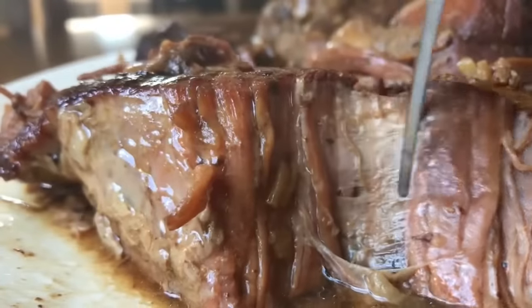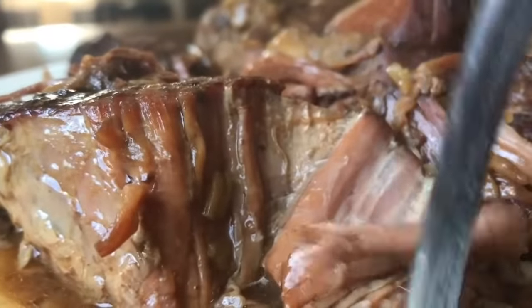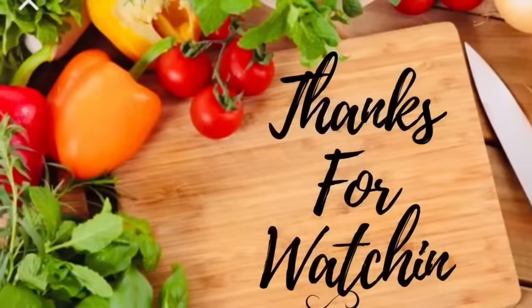Oh, you're going to love it. You have my word. Mmm, mmm, mmm. Woo! Thanks for watching. Bye-bye.